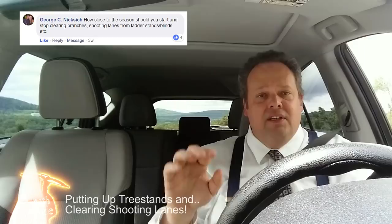On the Facebook page, I got a question from George C. Nixis — a very good question. How close to the hunting season do you start clearing branches? When do you start doing that? Short answer is, you'll end up clearing branches all the way through the season. It doesn't make any difference. I would start in August. That's my recommendation.